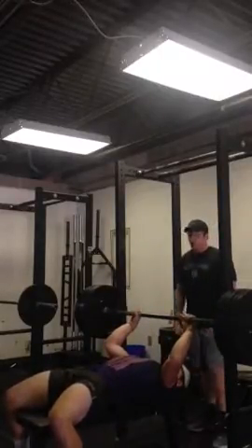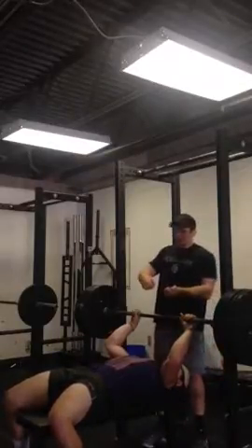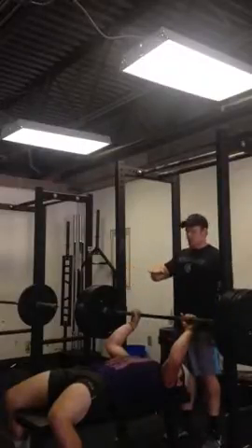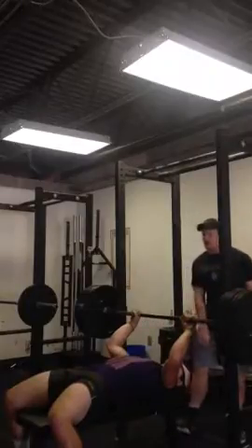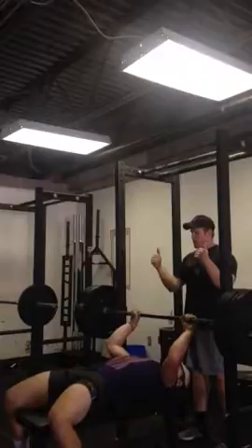As the spotter, when I lift the bar up, I'm going to lift it up and over to make sure his lats stay on tension. He's going to bring the bar down to his sternum and explode up. I'm going to cue my athlete to drive his back through the bench — drive through the bench.